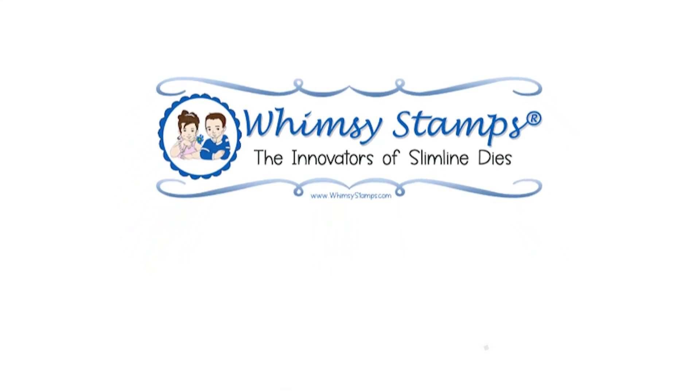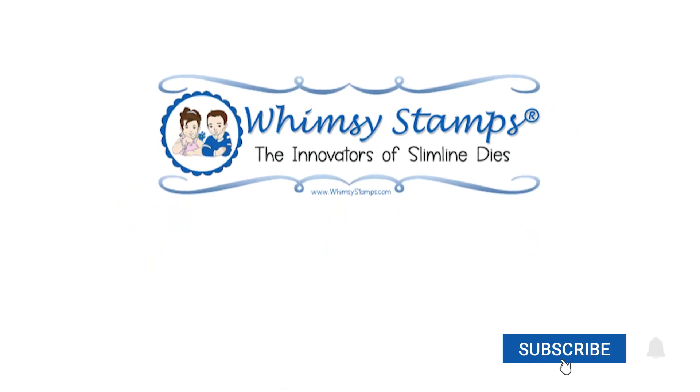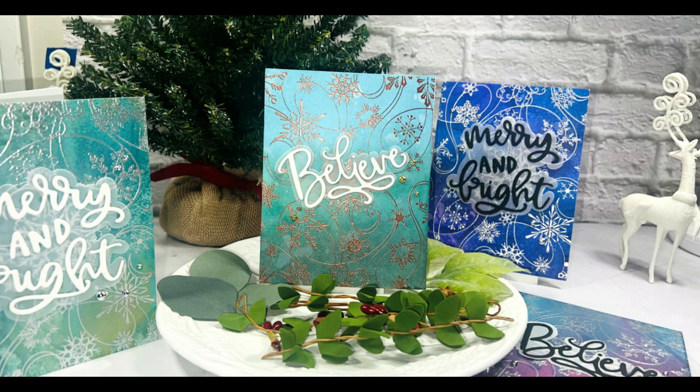Hey, this is Joy. Welcome back to another Whimsy Stamps video. Today I'm sharing four holiday cards using one background stamp and multiple mediums to get really easy and fun holiday cards.